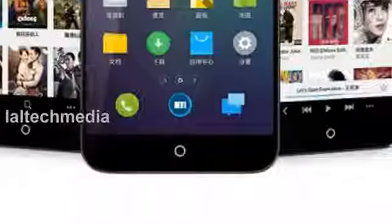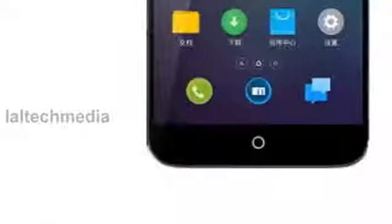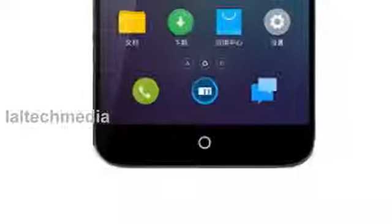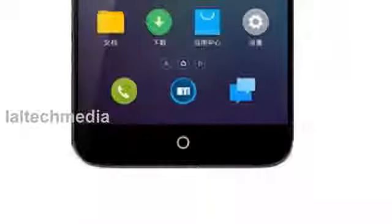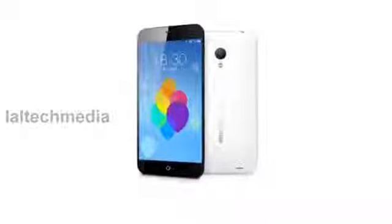It has an 8MP rear camera with Sony X-Mod RS-BSI sensor, F2.0 aperture, and a 2MP front facing camera. Both the front and rear cameras can record videos at 1080p Full HD resolution at 30fps.